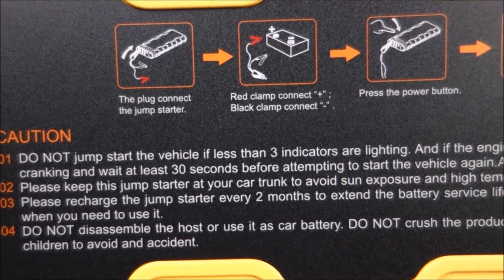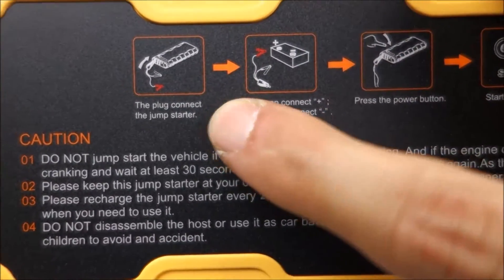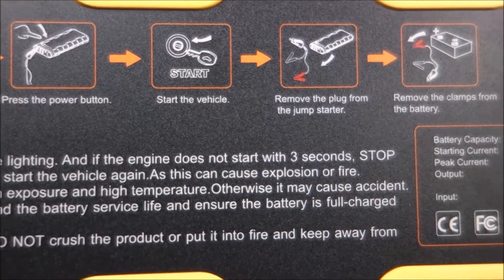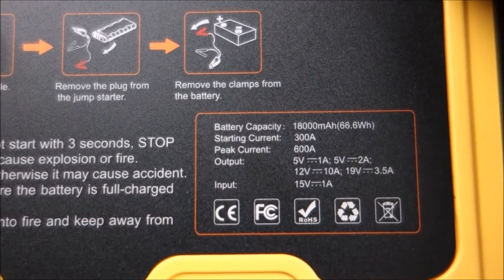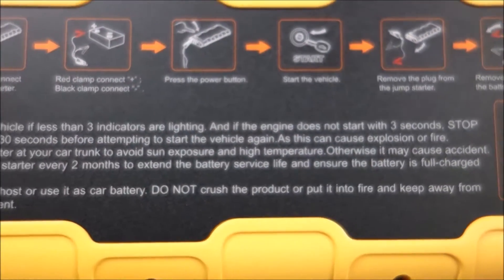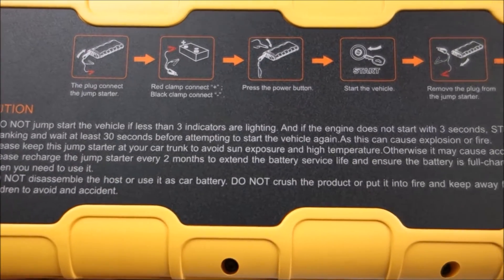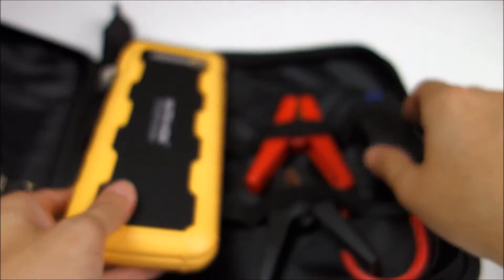We have some instructions here, but there is one thing that's not explained on here, and during my demonstration I'll point that out. A lot of people complained that I didn't demonstrate the Powerall jump starter in my Powerall review. Honestly the reason I didn't is because it was winter when I got it and I really didn't want to stand outside in the freezing cold — at the time I didn't have a garage and I parked outside, so it sucked.